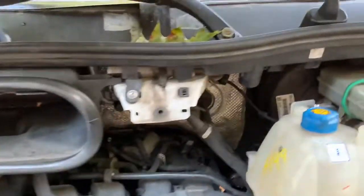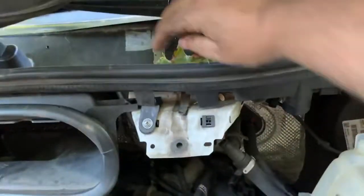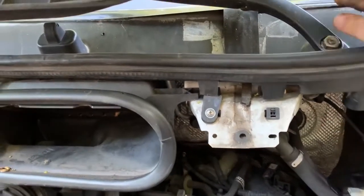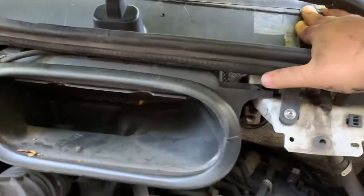It goes down. Now everybody complains about these things, and rightfully so. The cowl — the first time you replace the windshield, which will happen because big vehicles with big windshields find big rocks and they make big cracks — the cowl loses its seal. There's a double-sided tape back there.